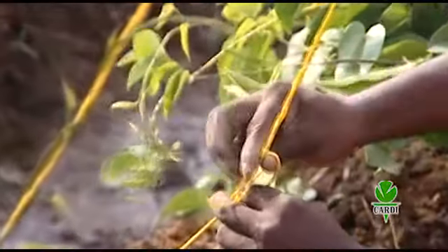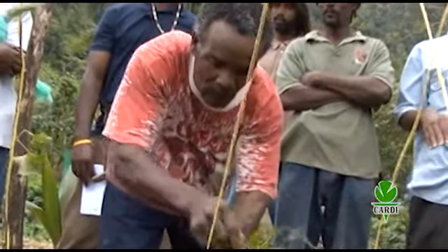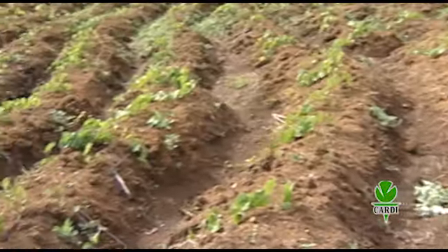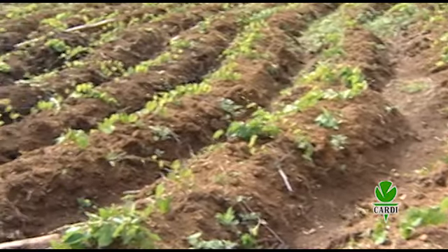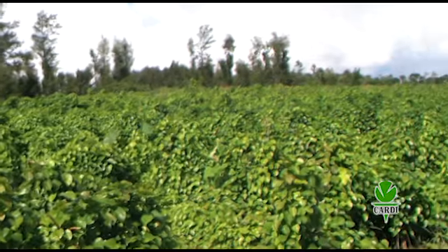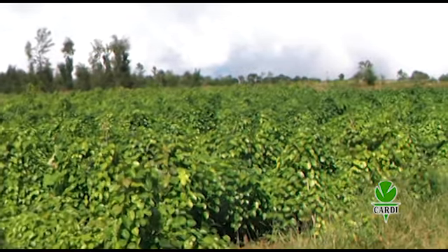Once the trellis is complete, the vine from the newly sprouted plant is carefully wrapped around the vertical string and away from the ground. Weeding is important throughout the growth of the yam plants, but it is most crucial during the first 3 months so that the young plants do not have to compete with weeds for sunlight and water.